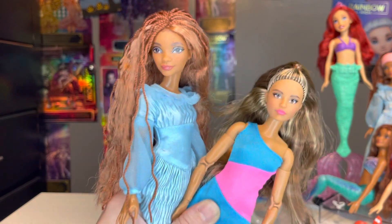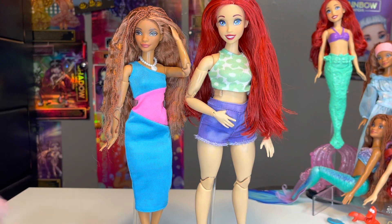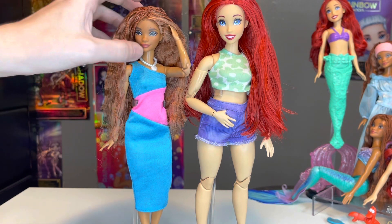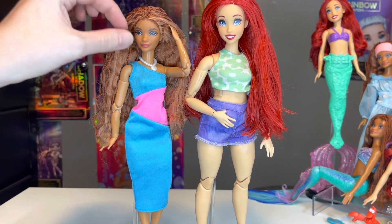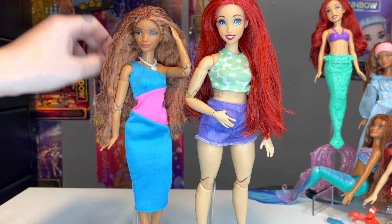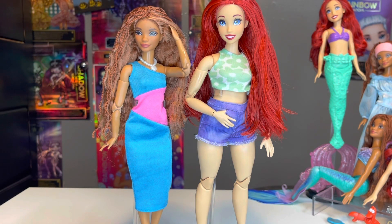Let's go ahead and body swap these two. And there is the final result — I think they look so adorable on Made to Move bodies! Now I can pose them, do photography with them, and do a lot more with them than I was able to do with just the very basic play line articulation that they had.